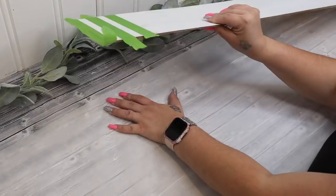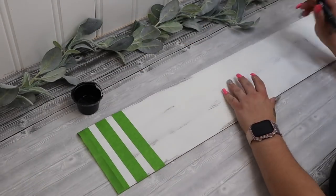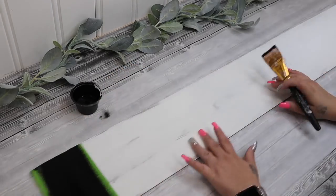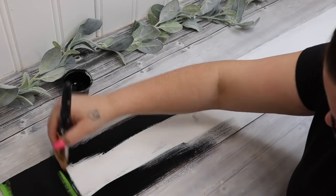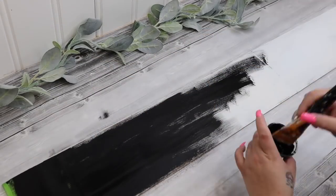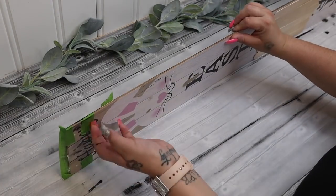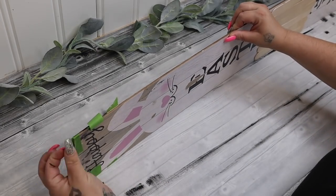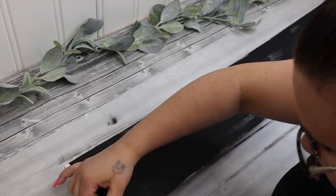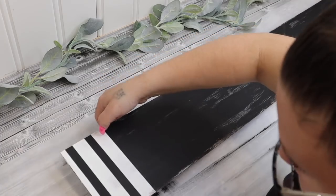I measured the lines to make sure that they were even on the top and the bottom, and in between each of them is a centimeter and a half. Sometimes you do much better using centimeters because I'm not really good with the exact measurements in inches sometimes. Either way you go it's totally up to you, but I did leave one and a half centimeters in between each line — so the black parts are the one and a half centimeter sections.